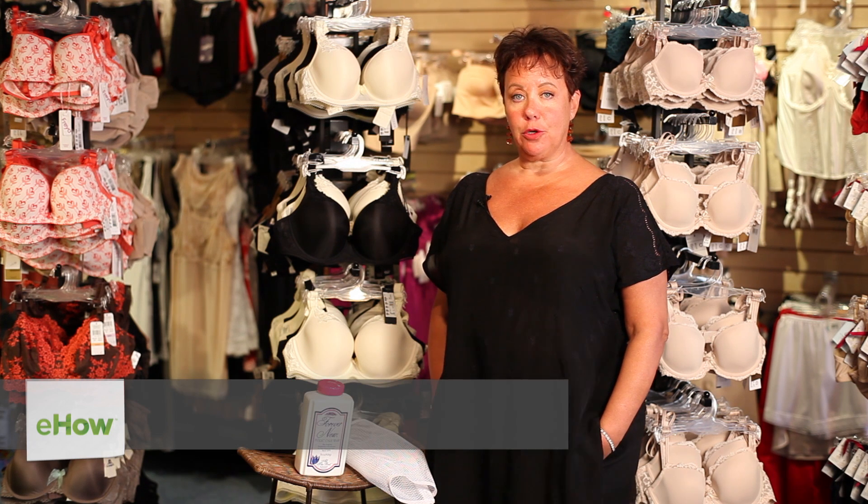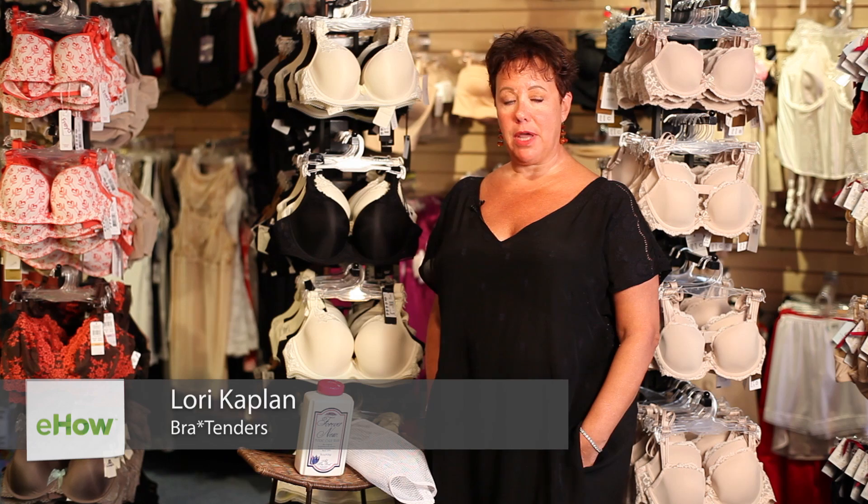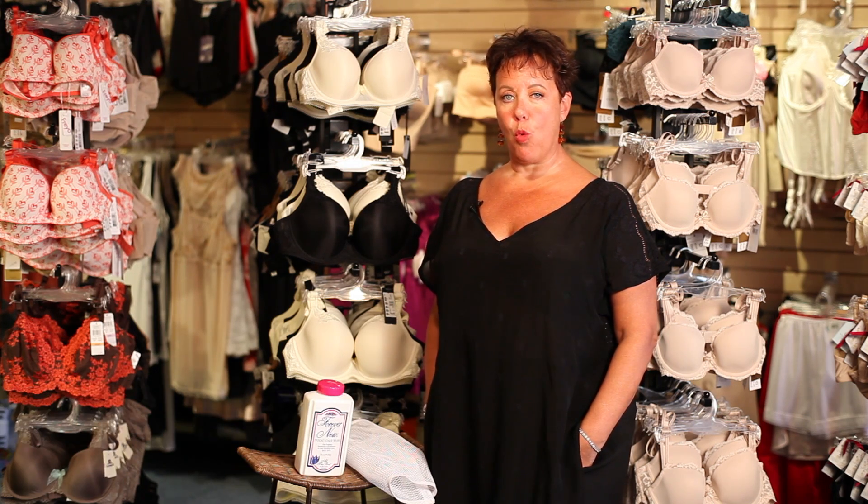Hi, I'm Lori Kaplan. I'm the director and co-founder of Bra Tenders in New York City, and today we're going to talk about how to wash your bras without them warping.